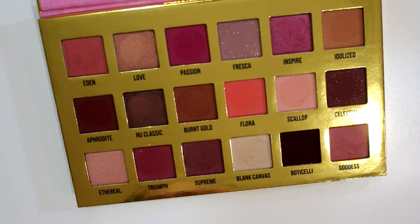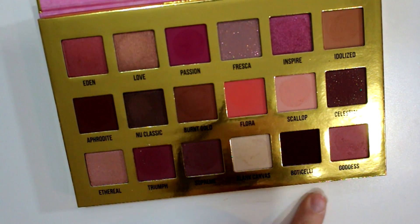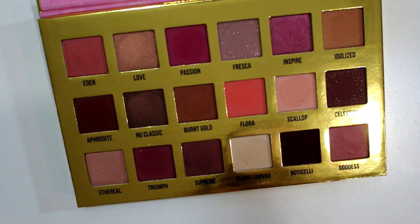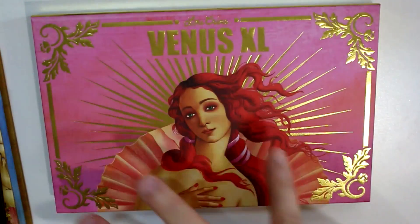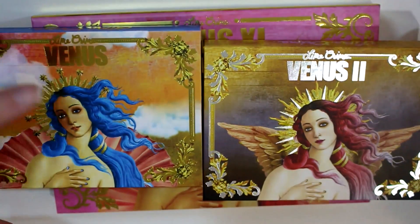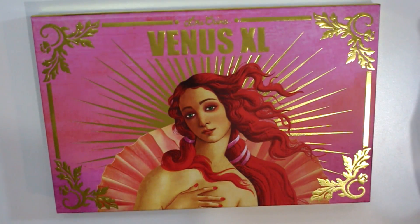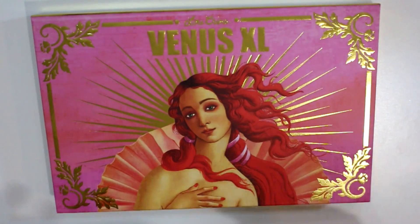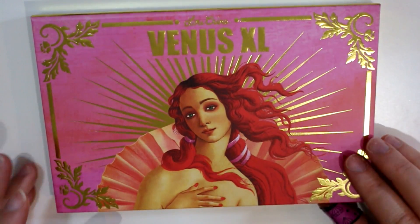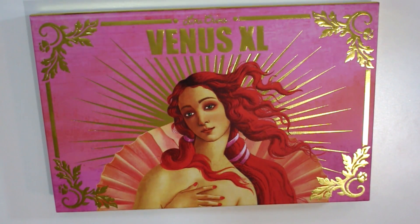I hope you guys enjoyed this. If you have any questions leave them down below. It has the same design as the other two, just different colors — the first one had blue hair, the second one was more pinky red hair, and then this one has bright red hair. I like this one the best because it's pink and I love pink everything. Trying not to drag this out too long, but I hope you guys enjoyed this video and I will talk to you next time.